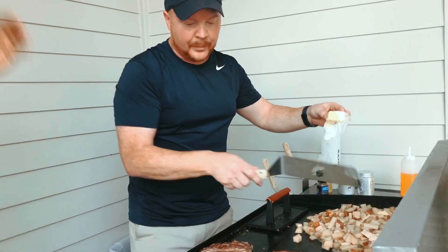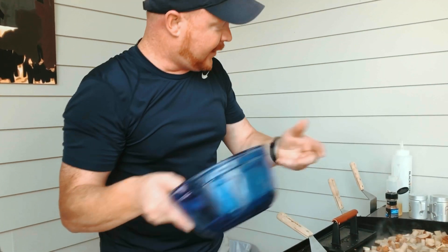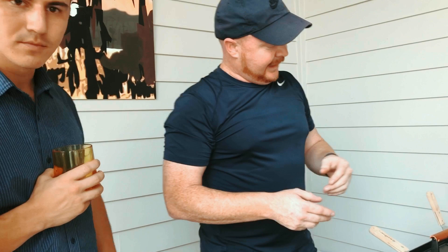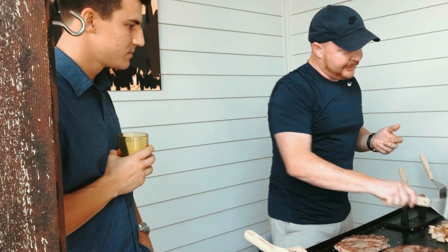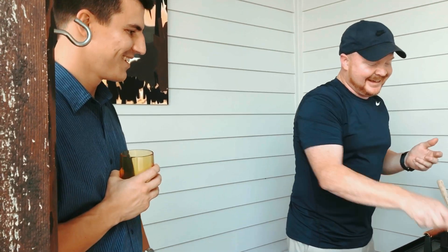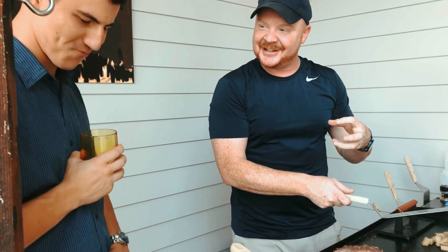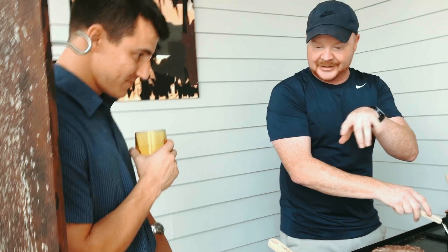We've been talking about what kind of format this video is going to be — we were like, well, we don't know. Dave's going to be here, we have a guest, what do we do? And really we're going to do what we always do: talk about stuff. One of the questions we had was, since you wanted to do the steak dish, when was the last time you cooked a steak and how did you do it?